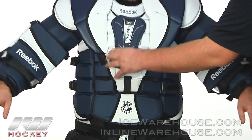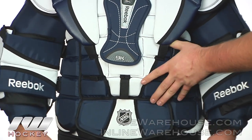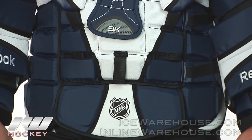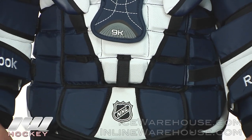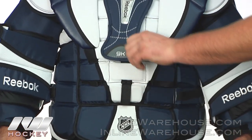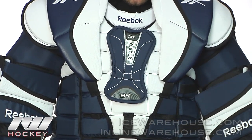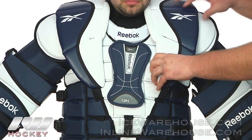Looking at the protection on the front side of the chest protector, they have several segmented blocks that flex quite a bit — this is part of what Reebok calls their Kinetic Fit system, so it doesn't restrict mobility a whole lot. They also have an overlay piece on the sternum, providing a little extra protection in that dangerous area where you're likely to take a shot.